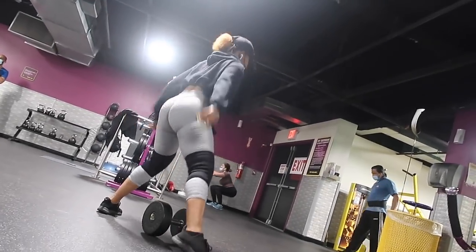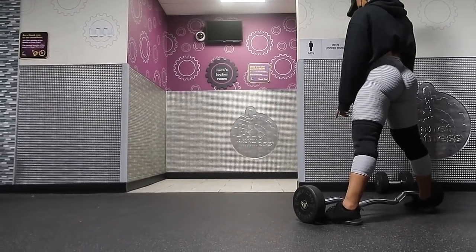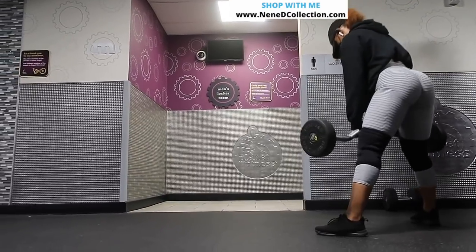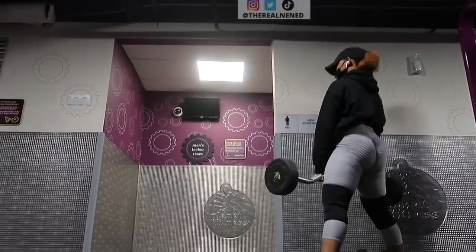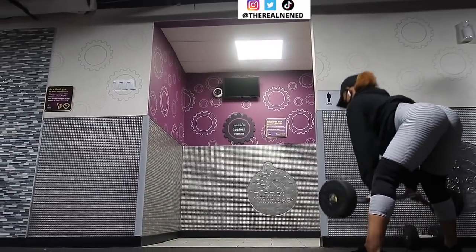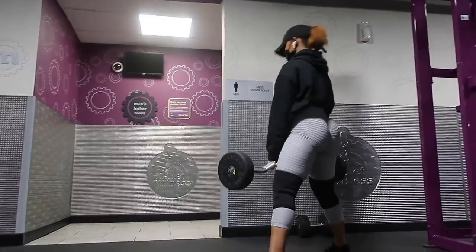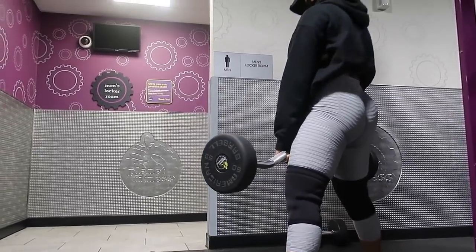Up next we're going to continue targeting our glutes and hamstrings with sumo deadlifts. I have a 60-pound free weight barbell and, as you can see, I'm going very slow and very controlled. When I come up I do that little butt squeeze. Take your time and really focus on your mind-to-muscle connection. Today we're going super light.